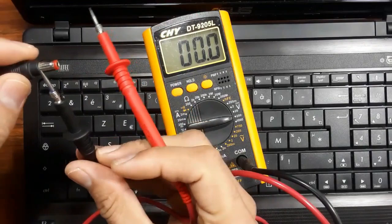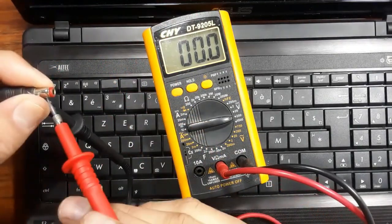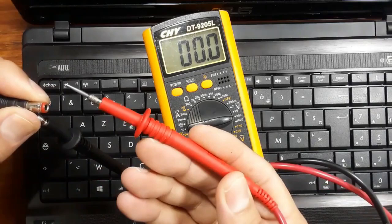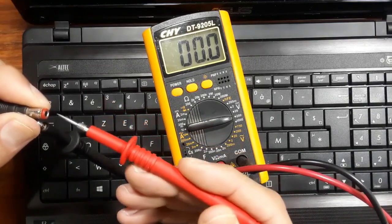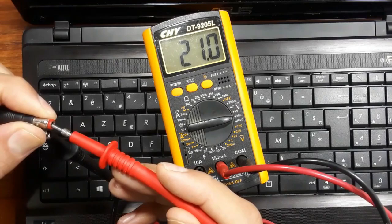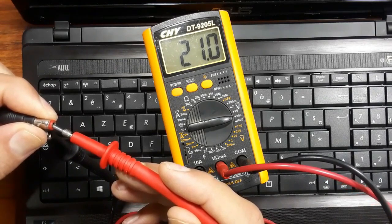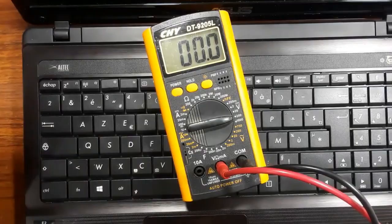I will put the black probe on the negative terminal and then put the red probe on the positive terminal. As you can see on the multimeter, we have 20 to 21 volts — so the adapter is good.